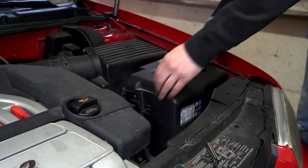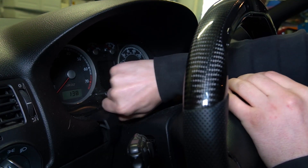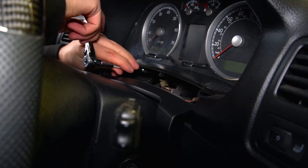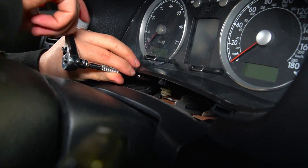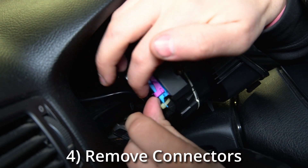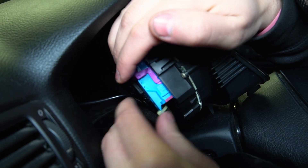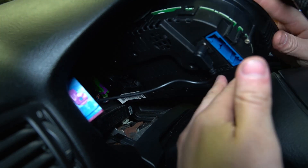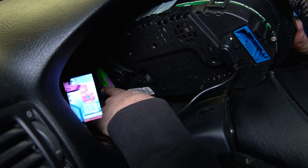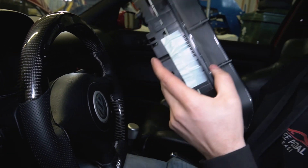To begin the install, we're going to show you how to remove the cluster first. Disconnect the battery, then remove the plastic trim to access two T20 Torx screws. Remove those Torx and that will allow you to move the cluster inside the dash. Next, remove the two connectors — starting on the left side, press in the safety lock on top and pull the latch to push the connector out. Then repeat the same process on the second latch in the rear. Take your time so you do not damage the connectors or destroy the latches.